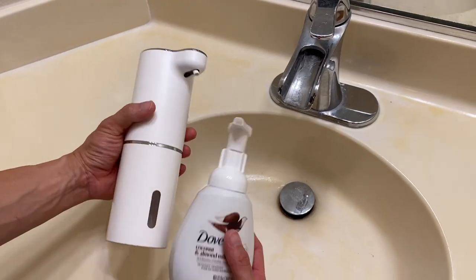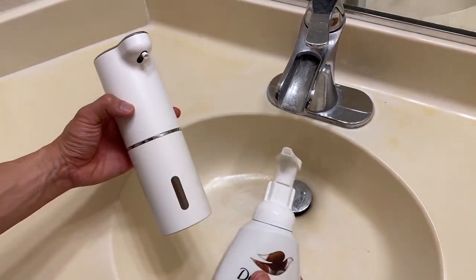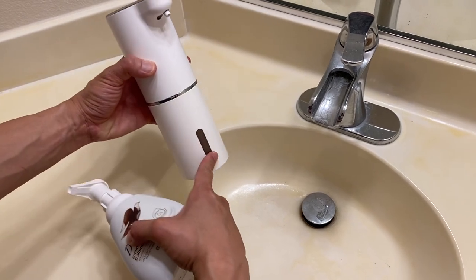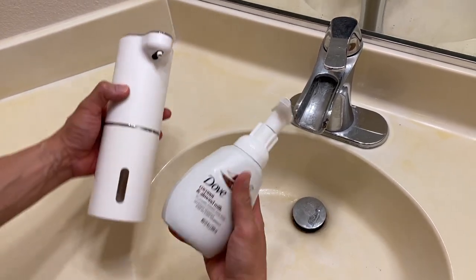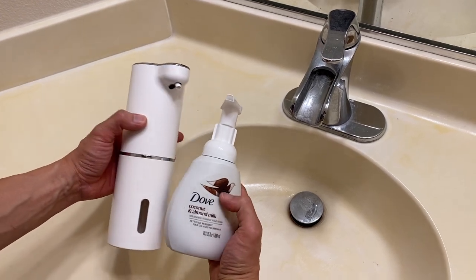Right here we have the Lapao soap dispenser. This is an automatic touchless soap dispenser. You can put soap in here, you can see the indicator and this thing is touchless — go here and you get the soap. We're going to put some Dove coconut milk and almond foaming soap in here.